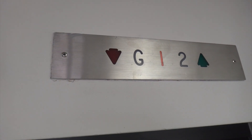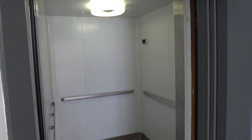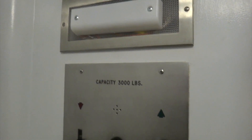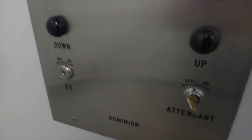I also absolutely love this indicator too. As you can tell, this cab is completely original and just screams 1950s. Let's go inside and look at this beautiful Payne car station. I love these old mushroom buttons. As you can tell, this elevator is pretty much completely original.